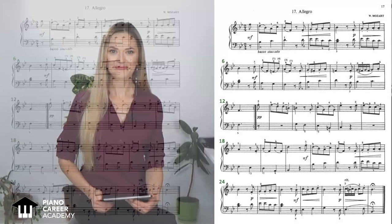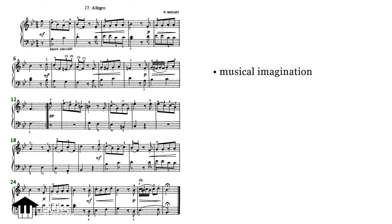This Allegro will seriously challenge and improve your musical imagination, your coordination, your staccato skills and your dynamics, your technical freedom and your harmonic thinking.